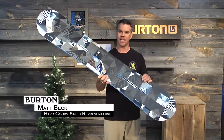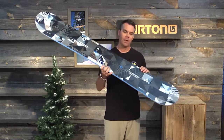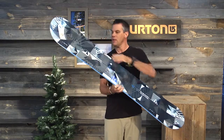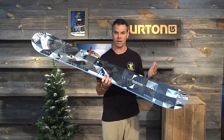The Clash is designed to be ridden by the entry level to advancing rider. The Clash features Burton's flat top camber profile or bend shape. Flat top meaning from contact point at the nose to contact point at the tail, this board is actually completely flat. That allows the rider the maximum amount of edge contact and stability on the snow.